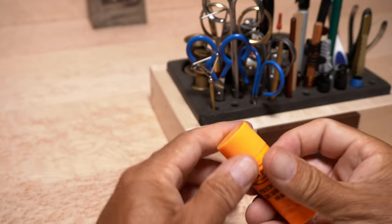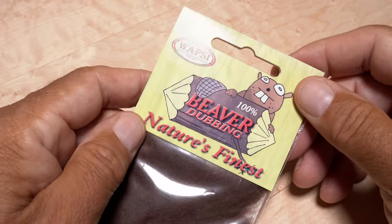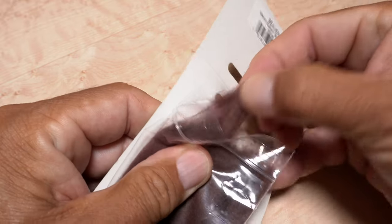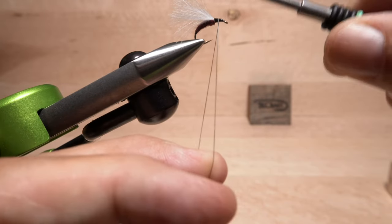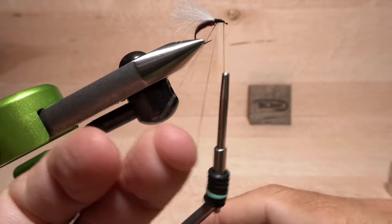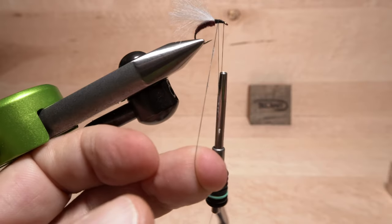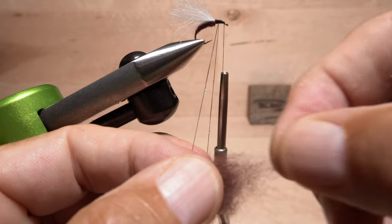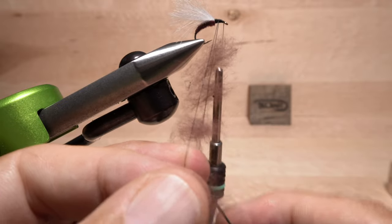Remove the cap from some sticky dubbing wax and set it aside within easy reach. Get hold of a decent clump of mahogany brown beaver dubbing and set that aside as well. Pull down on your bobbin and double the thread over to form a dubbing loop with your thread at the back edge of the hook eye. Coat both legs of the loop with a light skim of dubbing wax, then pick up the clump of dubbing and pull small slips from it. Insert the slips between the legs of the loop, then hook your dubbing whorl into the bottom of the loop.